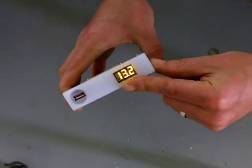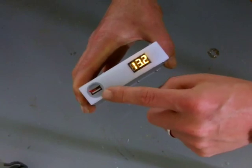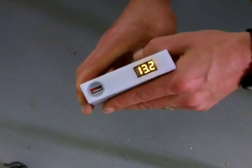It has a volt meter to tell you where you're at charge-wise. It's got a full-size USB that actually pushes 3 amps — it's a very rapid charge.